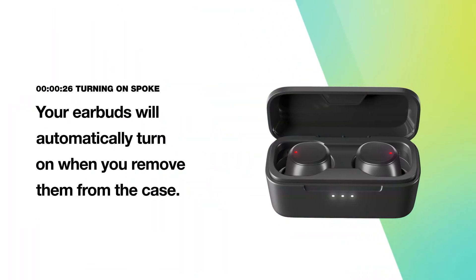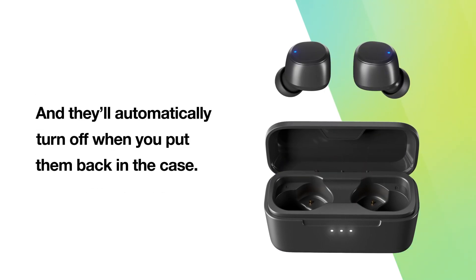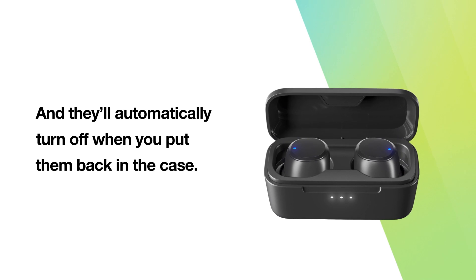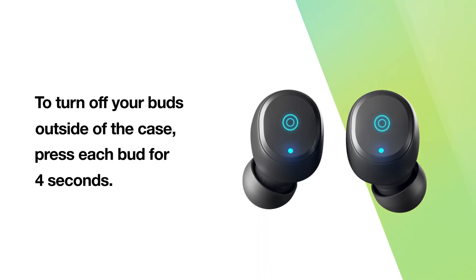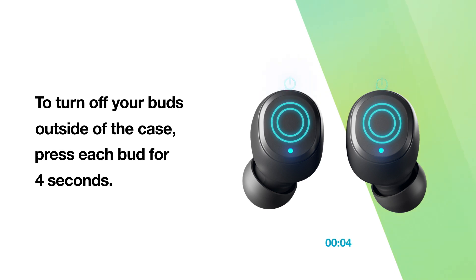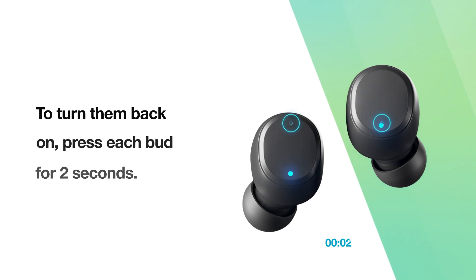Your earbuds will automatically turn on when you remove them from the case, and automatically turn off when you put them back in the case. To turn off your buds outside of the case, press each bud for four seconds. To turn them back on, press each bud for two seconds.